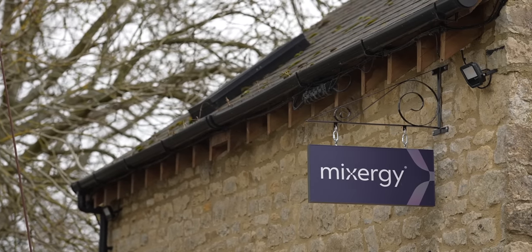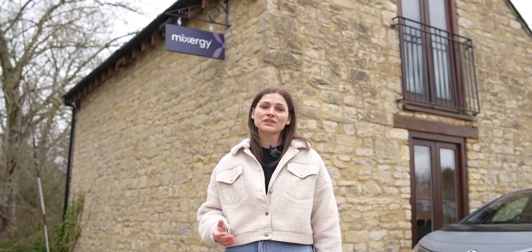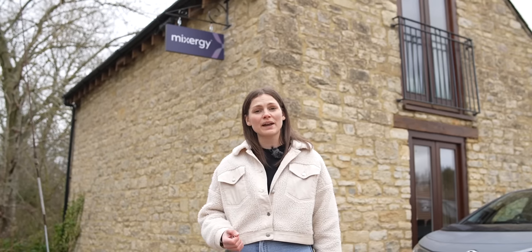Mixergy will be exhibiting at both UK events in 2023 and the team will be on hand to help with any questions. The dates are in the description below. With hot water making up a quarter of our bills, solutions like these from Mixergy are a great way of making a real impact. All the links are in the description below, and as always, thanks for watching.